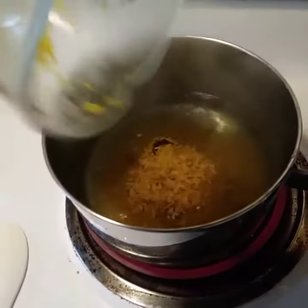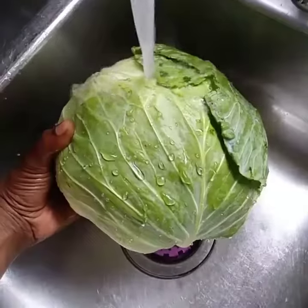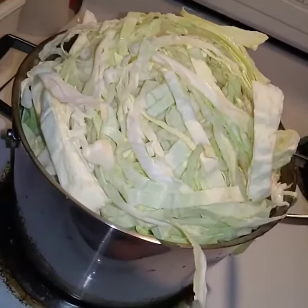Put your rice on. It's finished. Add some cream of chicken. Cook your cabbage — put your cabbage in the pot and let it steam.